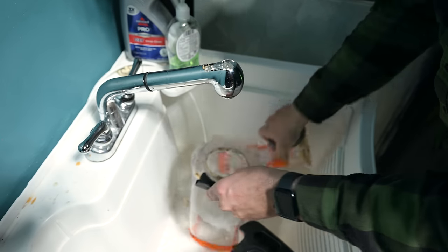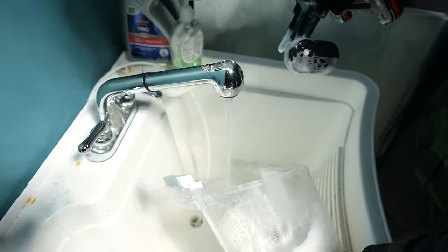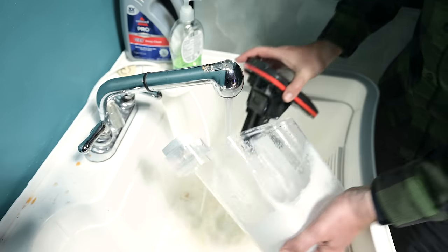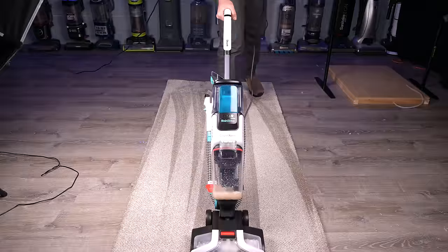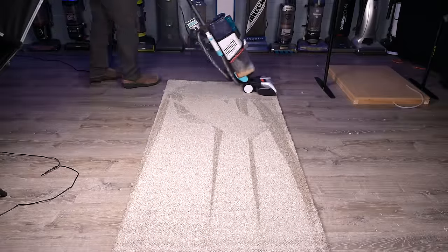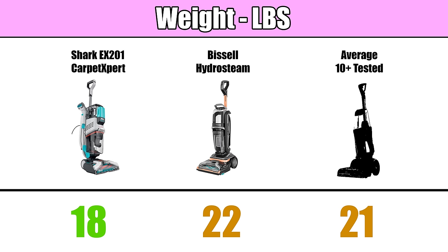Another big pro for me is its easy-to-empty dirty water tank. Emptying the Bissell's water tank is a chore by comparison, but the Shark's tank is just two parts, with lots of space to quickly rinse out the suds for storage. All by itself, it's a reason to buy it, in my opinion. The ease of use is good. It's not light by any means — it's still a flagship carpet cleaner — but it is lighter and more agile than most, at only 18 pounds, compared to 22 pounds for the Bissell Hydro Steam.